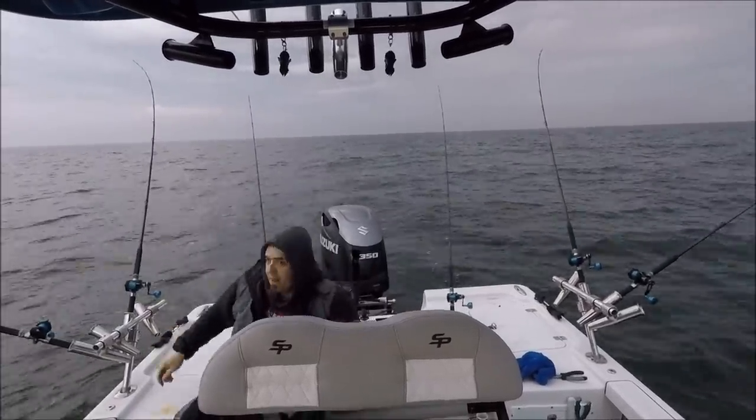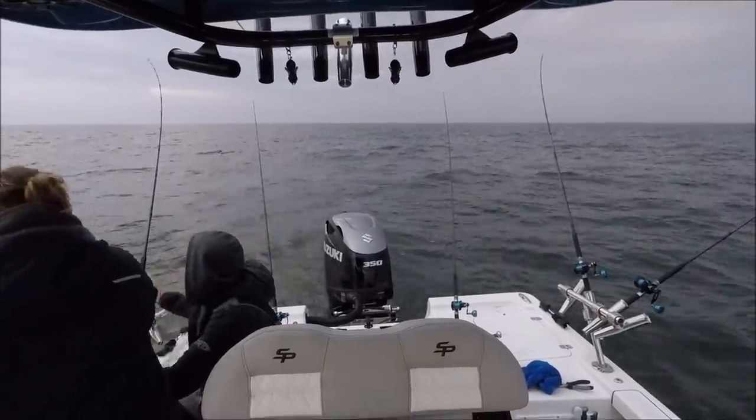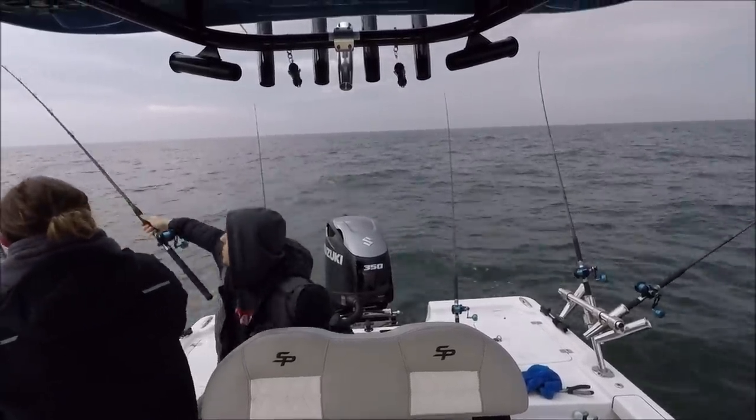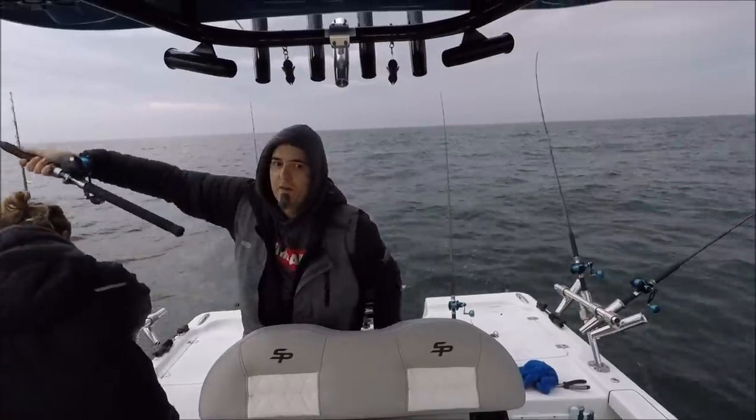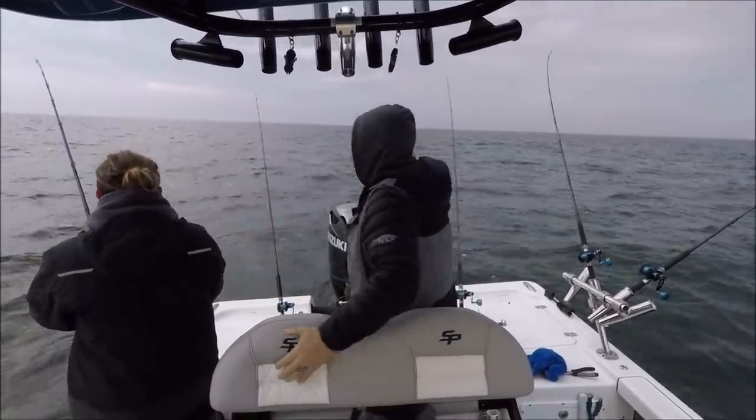Fish! Fish! Get it Tom, get it Tom! Hold the rod high, hold the rod high. Don't do anything, hold it high. John, take this one up forward. Go slow with it so you don't pop it off. Keep it high and don't touch anything.